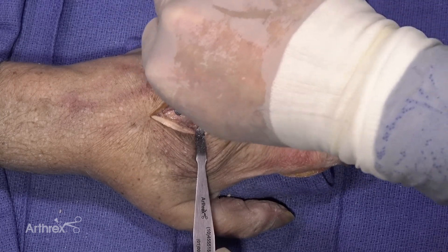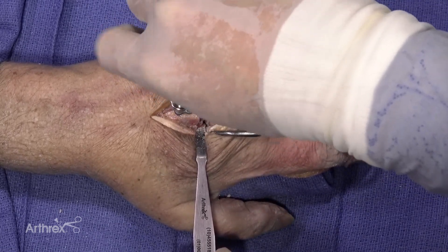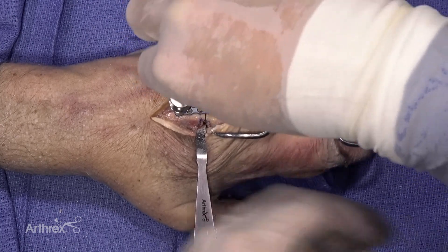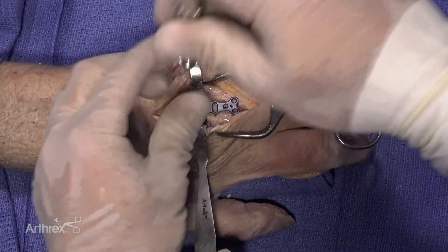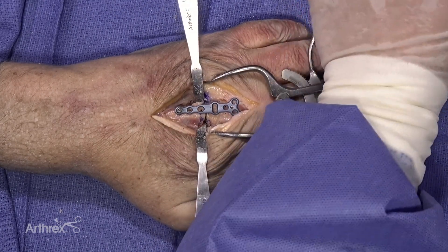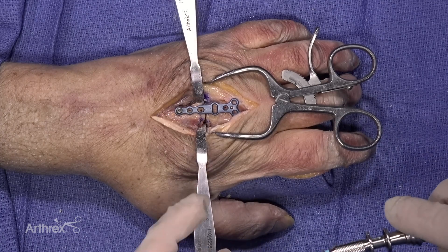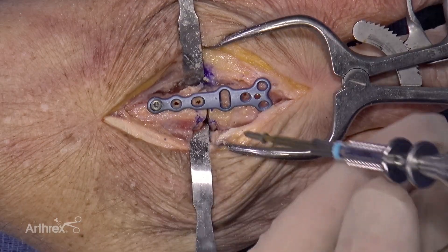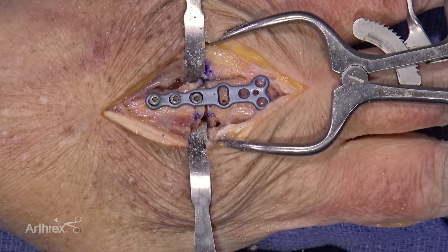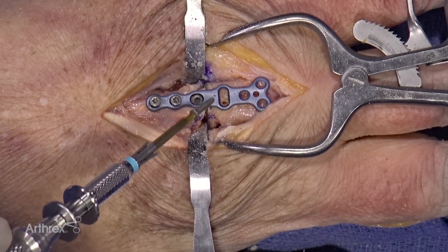Once the osteotomy is complete, the screw holes are used to realign the plate onto the bone. It is recommended that these not be taken fully down into the second cortex for complete seating until multiple screws have been placed. This allows for minuscule correction of your plate placement when reapplying to the bone. Once the plate is reapplied approximately, the distal screw hole is lined up with the radial side of the oblong hole.